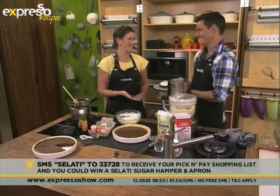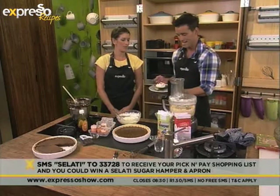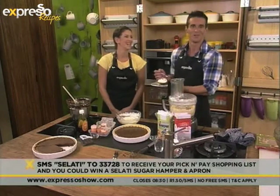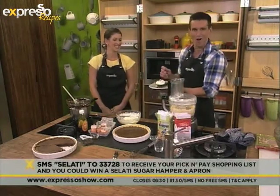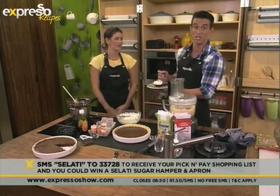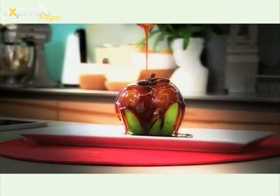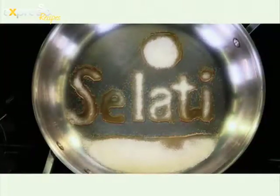Lexi, thank you so much — this is awesome. What a way to celebrate Pi Day. We're going to take a quick break; I doubt I'm even going to be able to dent this. We'll continue with more of the Tap Dogs here in our studio. It's going to be a crazy Thursday and of course we've got G-Sport coming up — don't go too far. The sweetness lingers longer with Salati and Espresso.